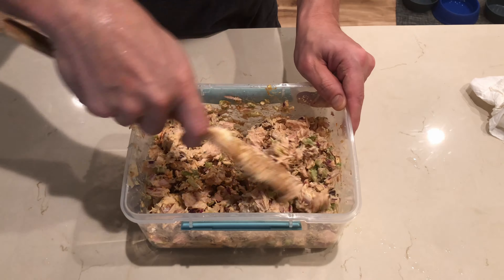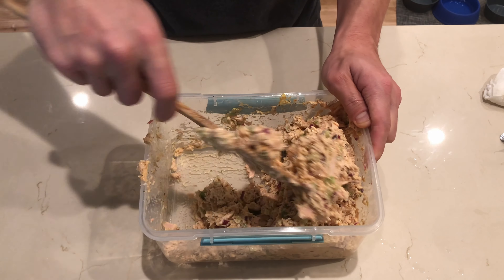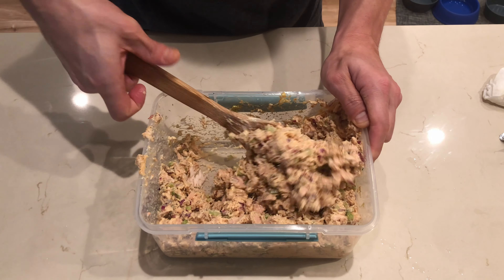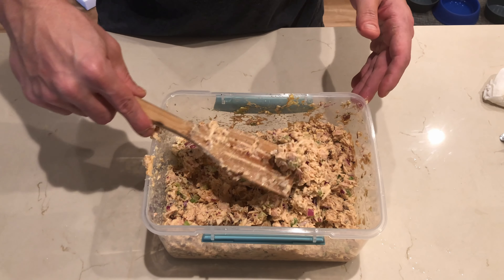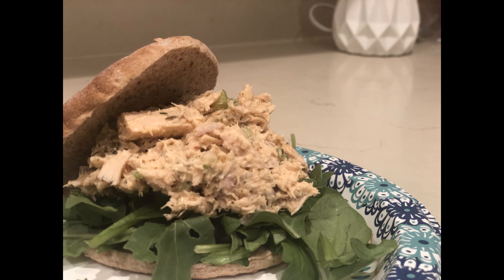Once you are done, you can serve this up on a bed of salad greens or on a sandwich, which is typically how I like to eat mine — with a side of fruit and maybe some low-carb chips. That's going to wrap up our world's greatest tuna salad recipe. If you're brand new to the channel, go ahead and hit subscribe, drop a like on the video. As always, eat healthy, stay happy — I'll see you guys next time.